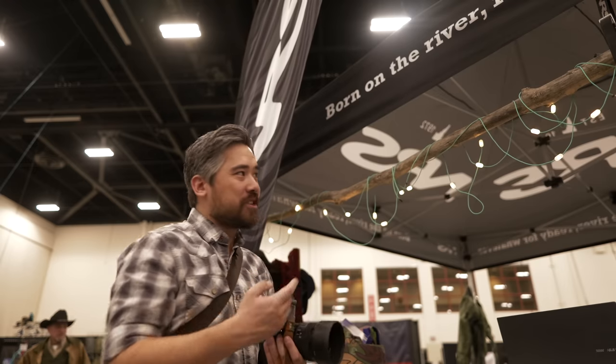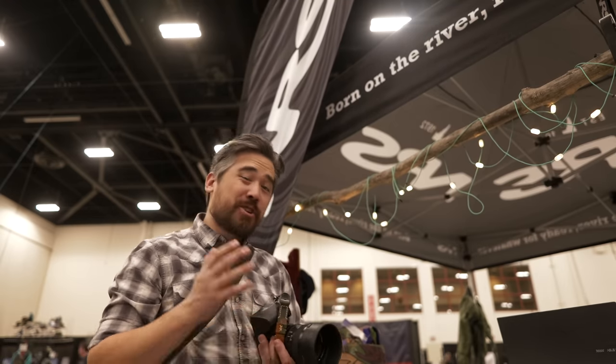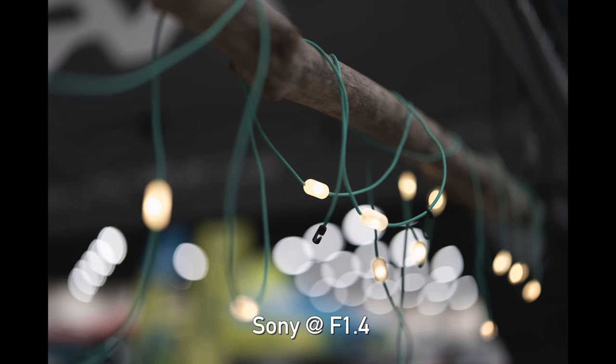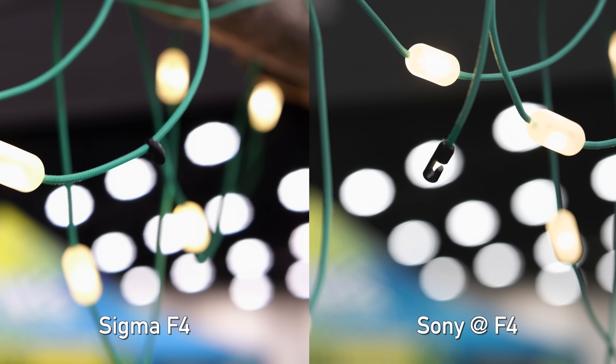The folks at NRS let us borrow their lights for our bokeh test. Looking at the Sigma Art wide open at f1.4, you can see a little bit of cat's eye — we noticed this when we first tested the lens — but still very clean, soft bokeh with nice transitions from in-focus to out-of-focus. The Sony G Master at f1.4 is a little bit cleaner — the Sigma has some onion rings but the Sony is clean, with overall slightly smoother and more natural-looking bokeh. When you stop down to f4 on either lens, the bokeh balls are nice and round, with no strange shapes, and the cat's eye effect disappears in the corners.